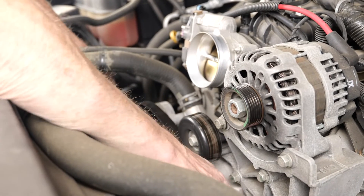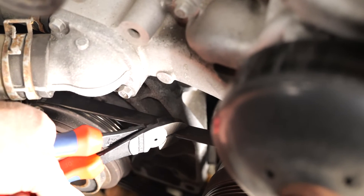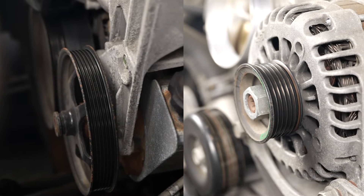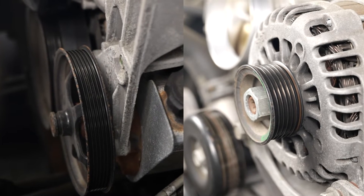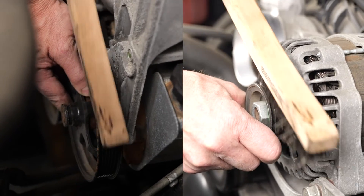First, remove the serpentine belt or belts required to access the stretch belt. Next, using side cutters, cut the existing stretch belt and remove it. Now it is a good idea to look at all of the groove pulleys to make sure they are clean. If there's any debris in any of the grooves, clean them with a wire brush.